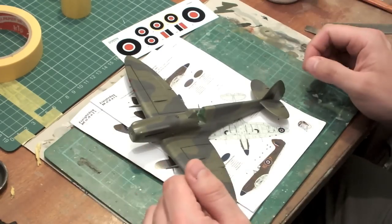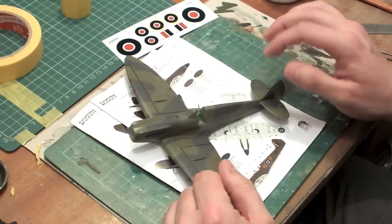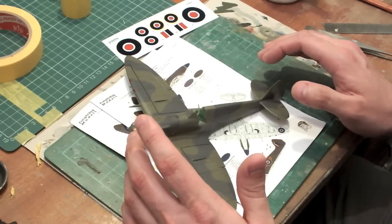At this stage with the wash, the paint's done, the wash is done, most of the detail painting is done, and I'm ready to start moving on to applying the decal to this model.